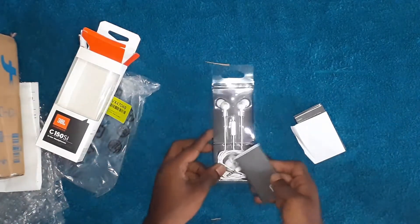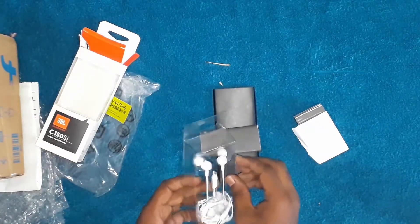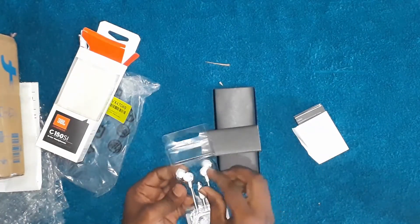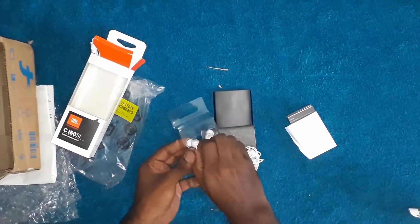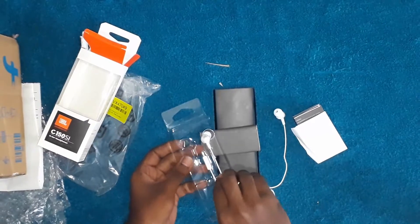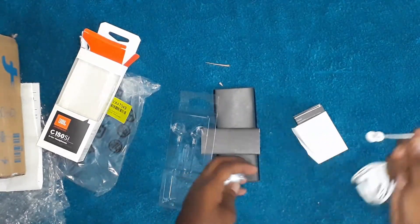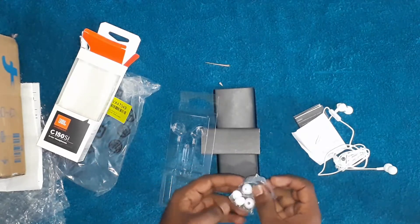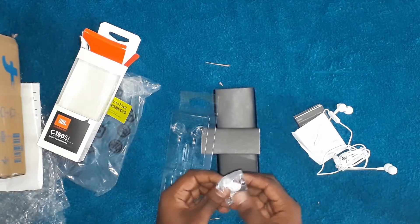In the box we get the earphone. Three sets of ear tips that can adjust in your ear.